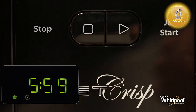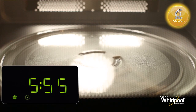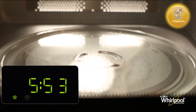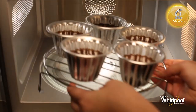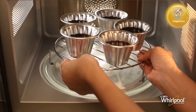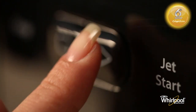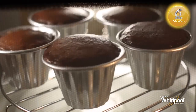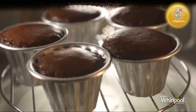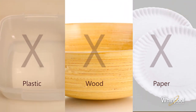Press the Jet Start button to begin preheating the oven. Once the oven is preheated, open the door and add the food, then press the Jet Start button again to start cooking. Do not use plastic, paper or wooden utensils in this mode.